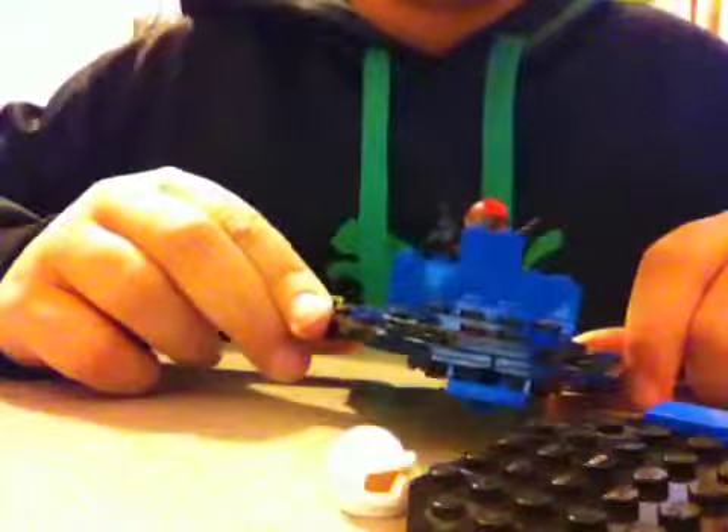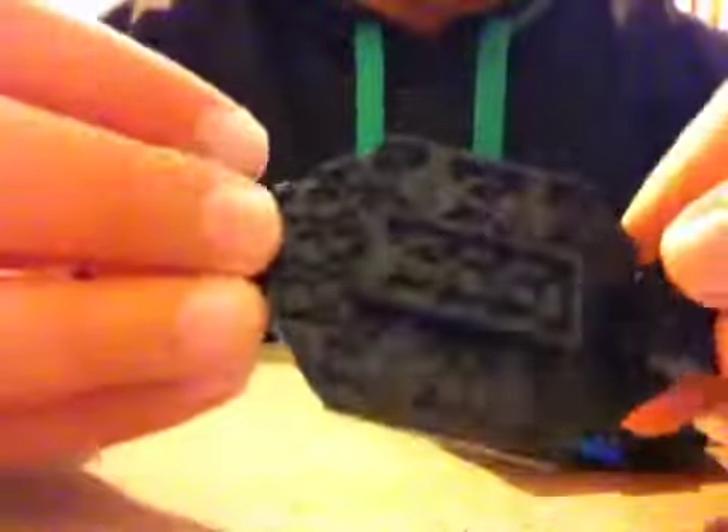What's up guys, this is spaceman721 and today I'm bringing you an update on the LEGO boat. KDM commented on my 'Build a LEGO Starfighter Part Two' and said 'build a boat,' so I automatically thought speedboat — and a surfboard, a very weird surfboard.